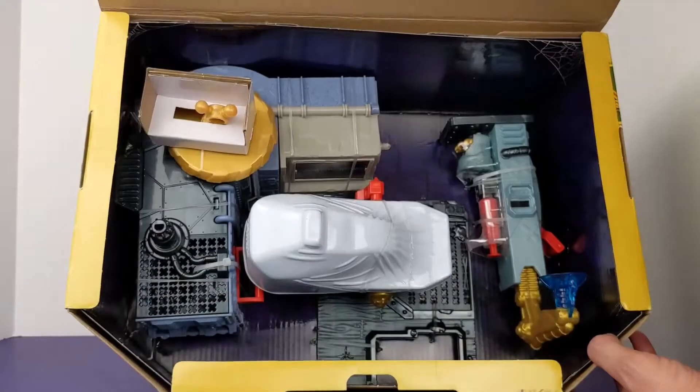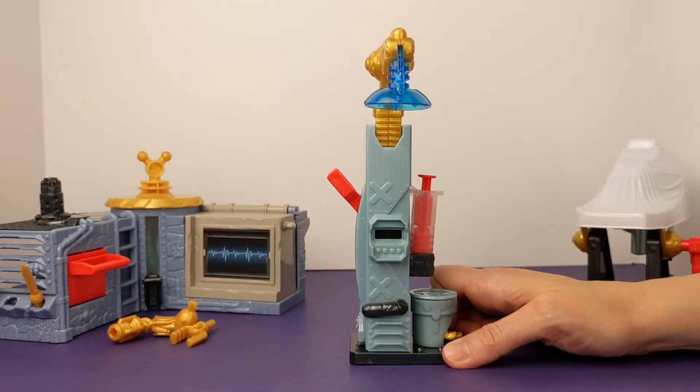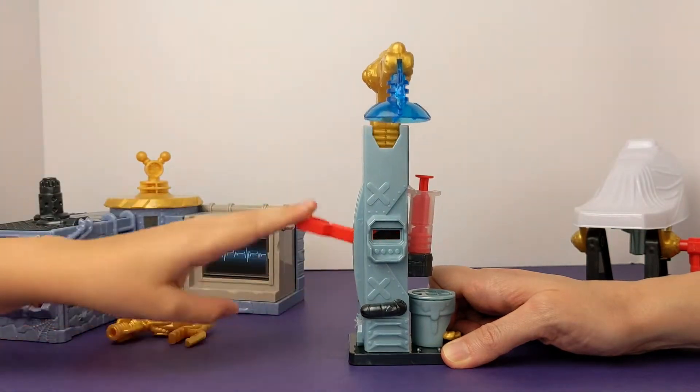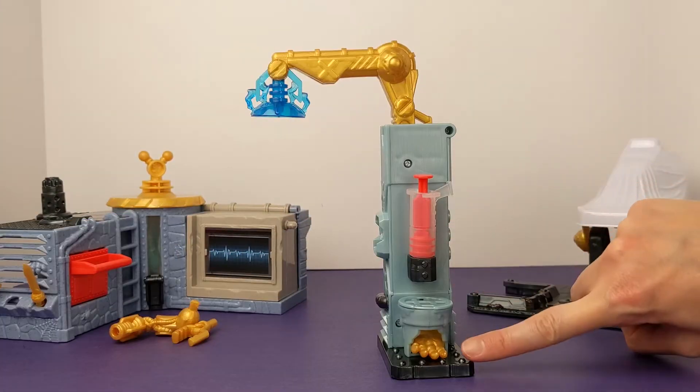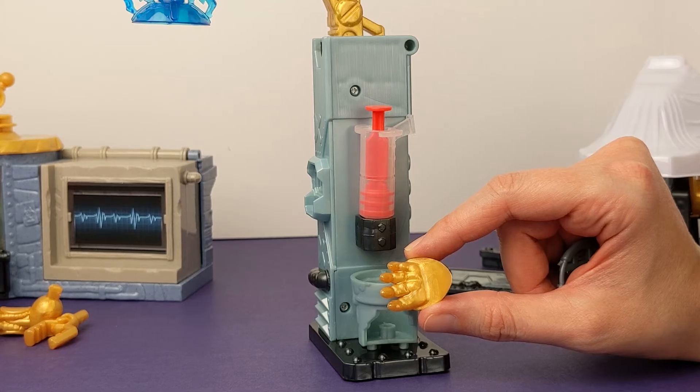I like how the set opens to reveal a nicely packaged science lab. Now let's take the pieces out of the set. The first part of our science lab has a robot arm that will go up and down when we press this lever. It also has a syringe and an extra hand that might come in handy later. Get it? The hand is handy?